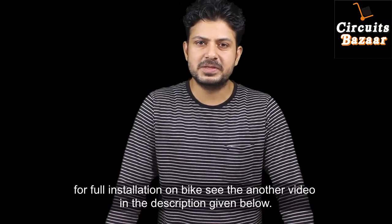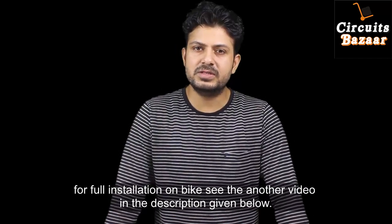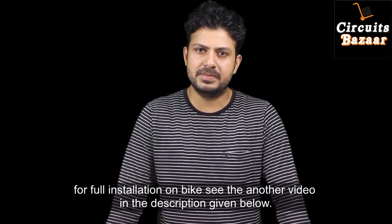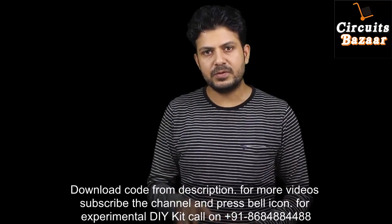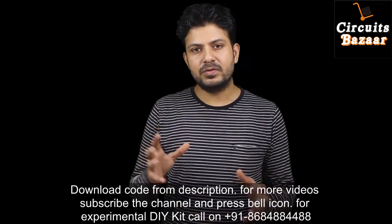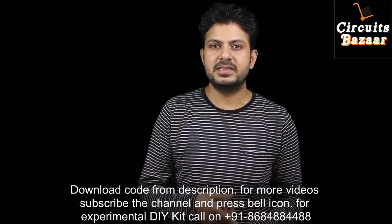Hello guys, thank you so much for watching. Today we are going to show the demo of a project which we can use on our bikes. The name of this project is Smart Helmet. In this helmet, whenever you put the helmet on, only then your bike will start. Your bike won't start if you don't put the helmet on your head. This project is basically for safety purposes.